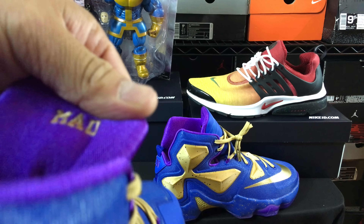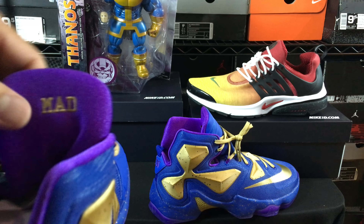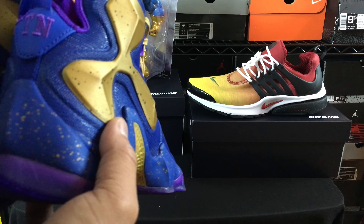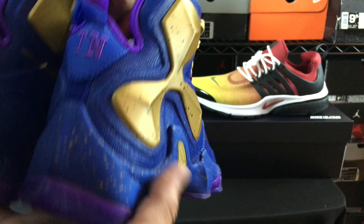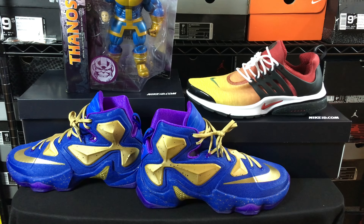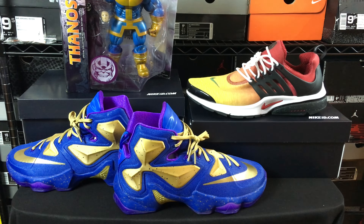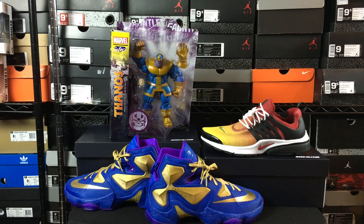I'll have a full review with an on-feet look of these. Also, just a little Easter egg I put on the shoe — on the inside it says 'Mad' and on this one it says 'Titan.' If you didn't know, that's kind of what Thanos is known as — the Mad Titan. You can also see it says 'TITN' for Titan on the back. I do have some patches from Herb Juice that he's making me for the back and across this part here, so you can expect to see a patch soon on the LeBrons.